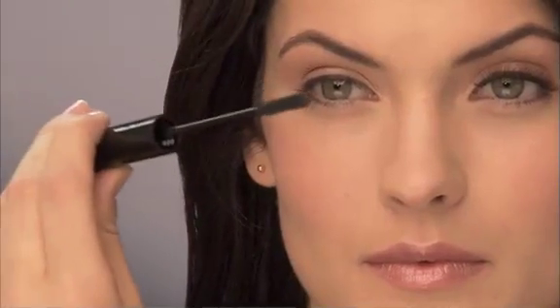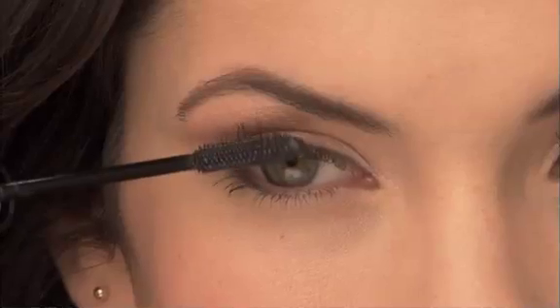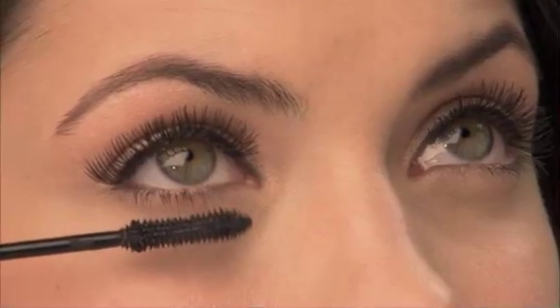Apply two coats for a natural lash look. Continue application for a more dramatic lash look. Repeat the same steps for your lower lashes and watch as your lashes transform to perfection.